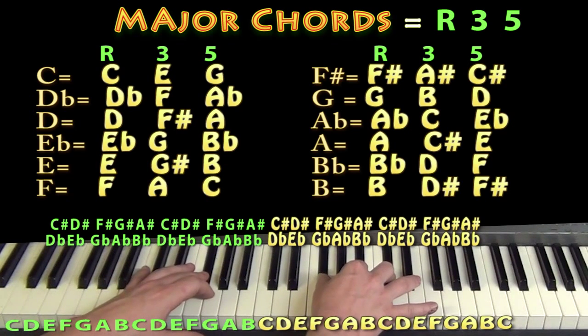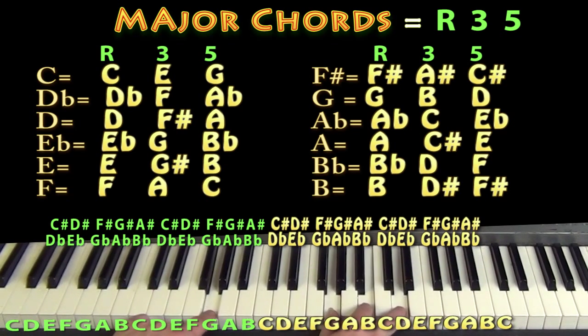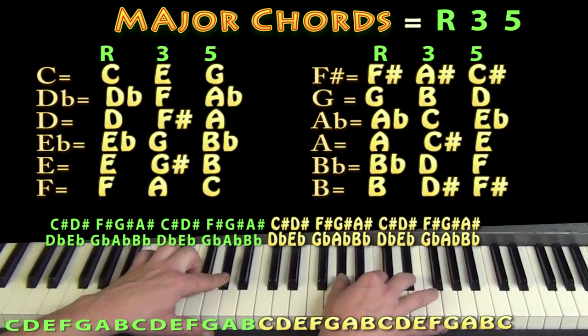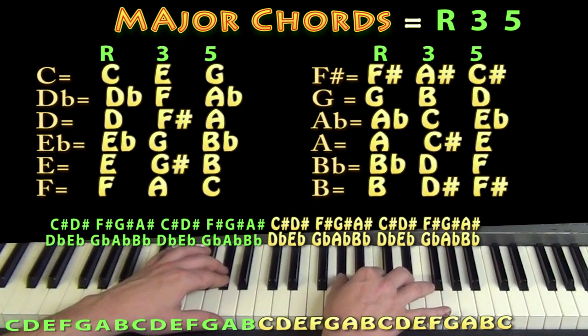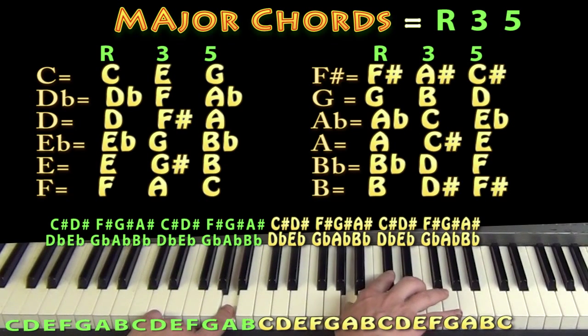Going up one more key, F sharp becomes G, A sharp becomes B, and C sharp becomes D — back on the white keys with a G major chord. From G major, going up one gives us A flat or G sharp, then B becomes C, and D becomes E flat — an A flat major chord. And from A flat major, going to A major: A flat goes to A, C goes to C sharp, and E flat goes to E.